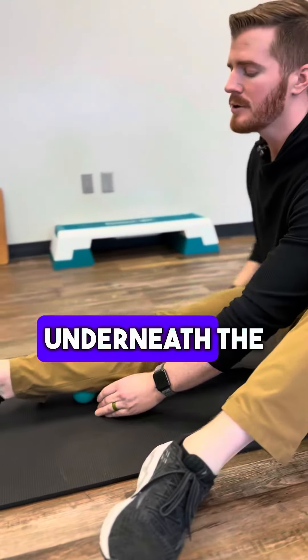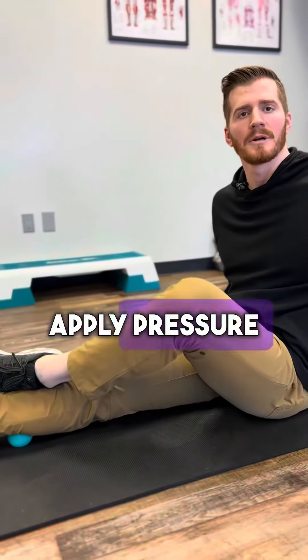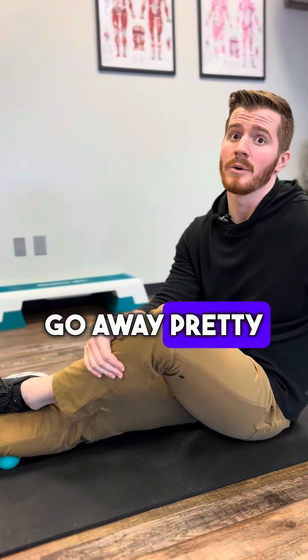Put a lacrosse ball underneath the calf and scan the area for tight points. When you find one, stay on it — if you need more pressure, apply pressure with the other leg. Find two to three spots and hold for about one to two minutes per spot. If you can do those two things, that plantar fasciitis should go away pretty quick.